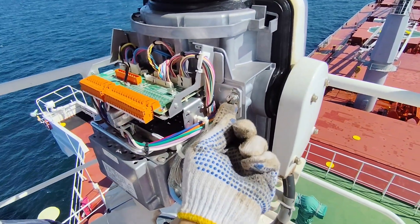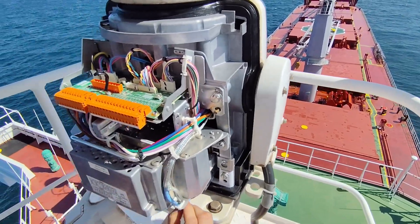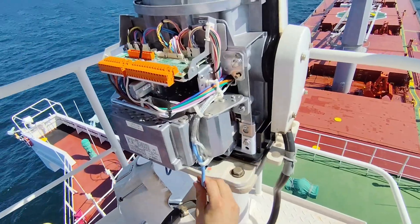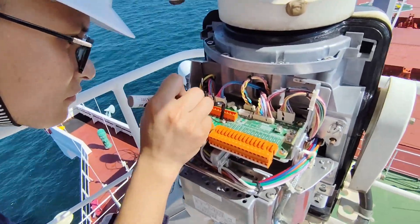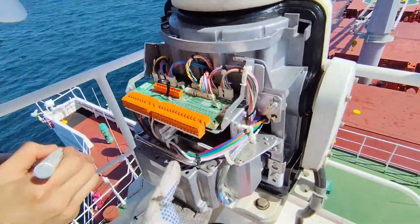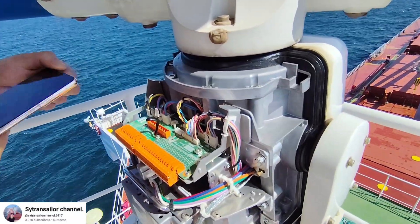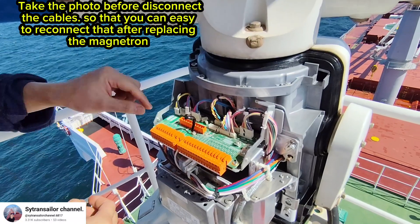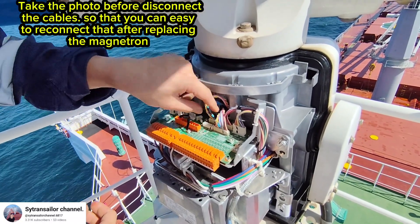Now we need to open up the bolt and also disconnect the lines so that we can take it out. It's better to take a photo before you remove the cables so that you can reference it during your work.